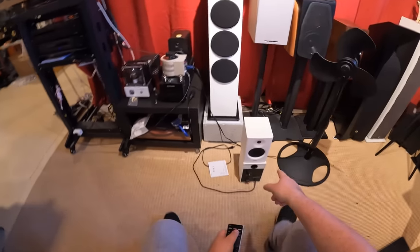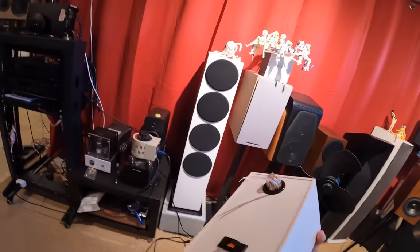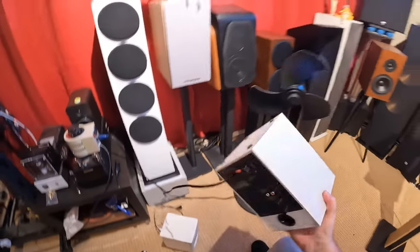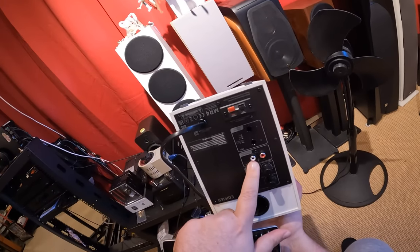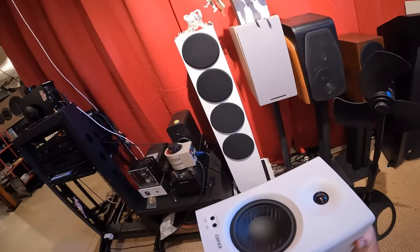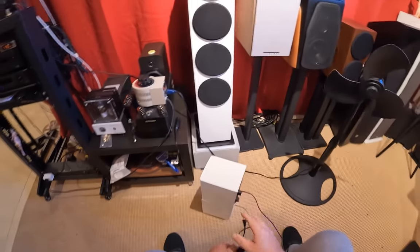The thing about the Edifier MR4s is they are very small, white or black, and they have speaker wire connecting the two. The powered side has balanced input — which is nice — RCA input, and then there was no remote control, and you got those like modes. So this is like a desktop computer speaker and it's very good.